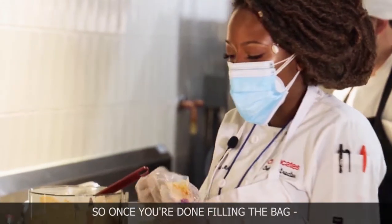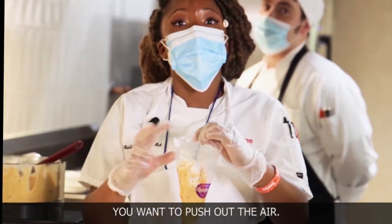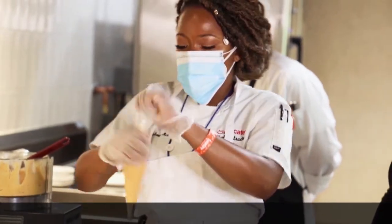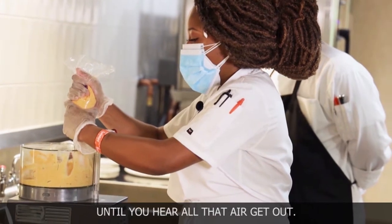Once you're done filling the bag, you don't want to fill it too high. You want to push out the air — push it down, and then push a little bit into your bowl until you hear all that air get out.